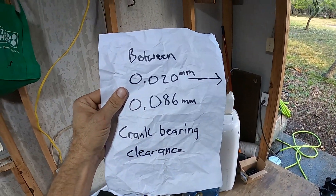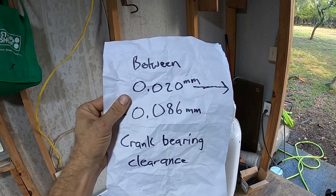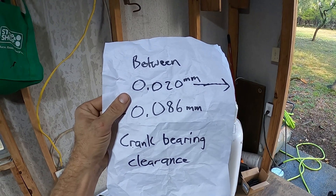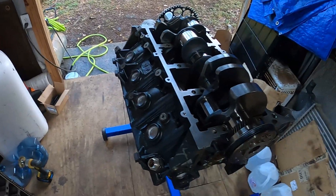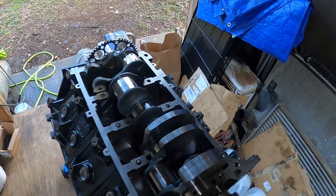For the crankshaft bearing clearances, the spec in millimeters is 0.020mm to 0.086mm for good bearing clearance. Unfortunately, the plastigauge that I bought does not have a wide enough range to cover this fully. I can still plastigauge it — it has a narrower range that is within the tolerances — but if it's slightly out of that tolerance, I won't be able to measure it.